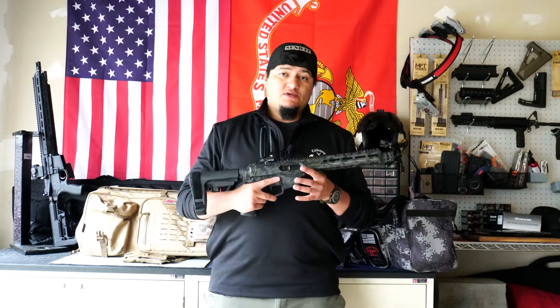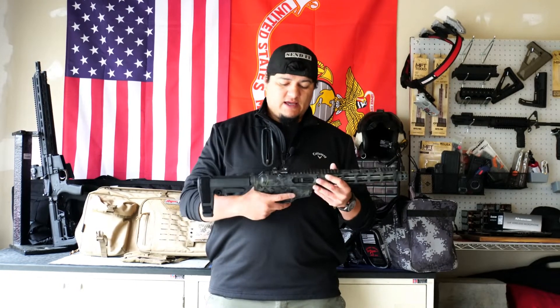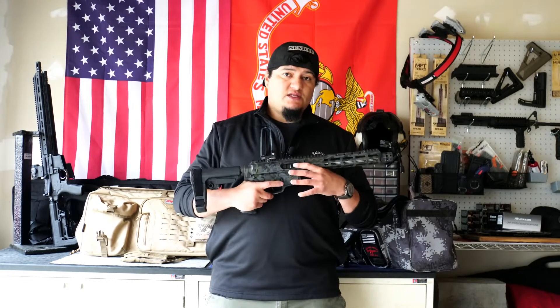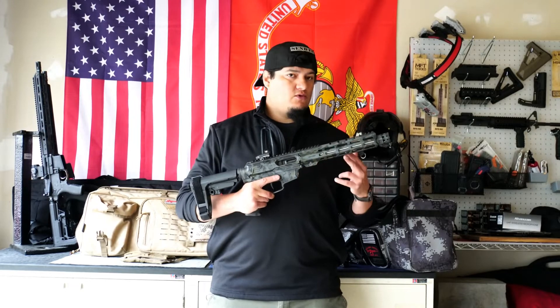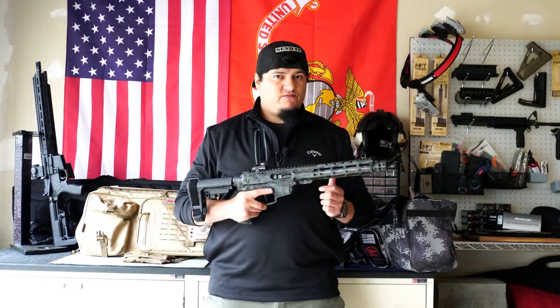For me, shooting it — follow-up shots once again is what really impressed me. Not only did I have the HyperFire four and a half pound trigger pull, but the reset was nice and it really allowed me, with a low-recoiling platform, to get those accurate follow-up shots pretty rapidly.